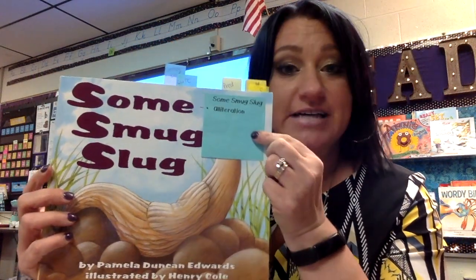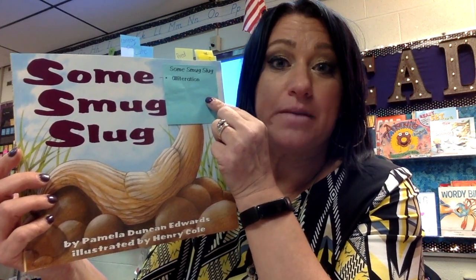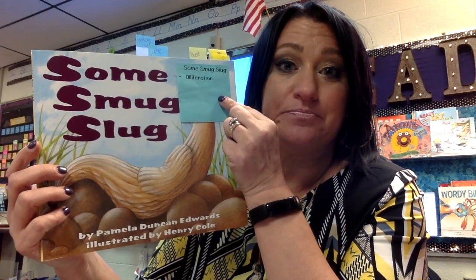Today's book is a great mentor text for families or teachers to teach alliteration, which is when you have more than one word in a row that begin with the same first letter. Many of you might also know these as tongue twisters, and believe it or not, even though tongue twisters are fun, they also help students improve their pronunciation.